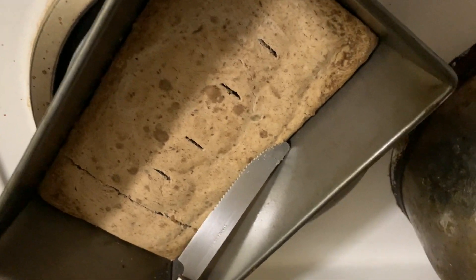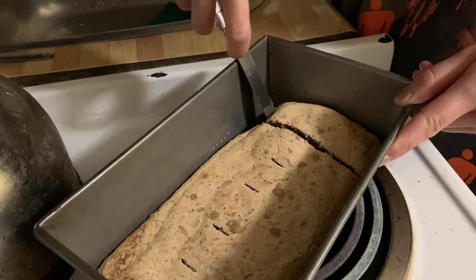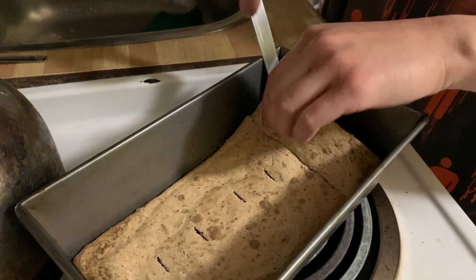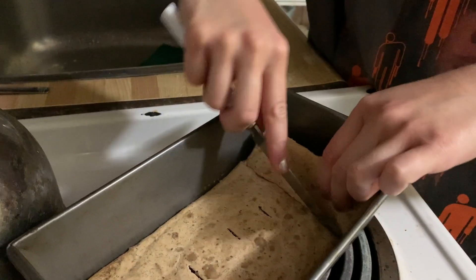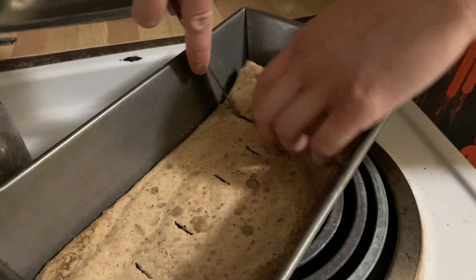It is done. Very pale, but we used baking powder instead of baking soda. So it looks like a brownie. Banana brownie. Banana brownie. So well.